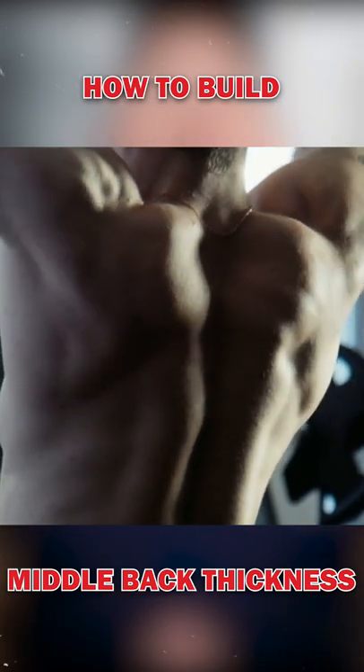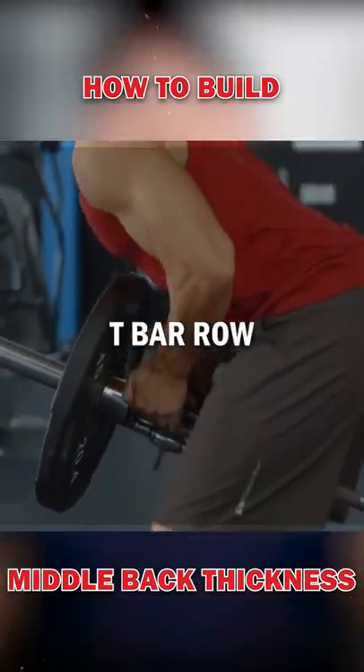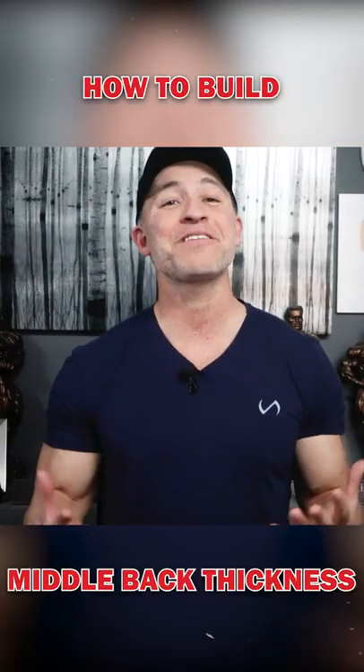Back thickness is achieved by doing various rowing movements — barbell rows, cable rows, T-bar rows, and dumbbell rows. You get the picture.